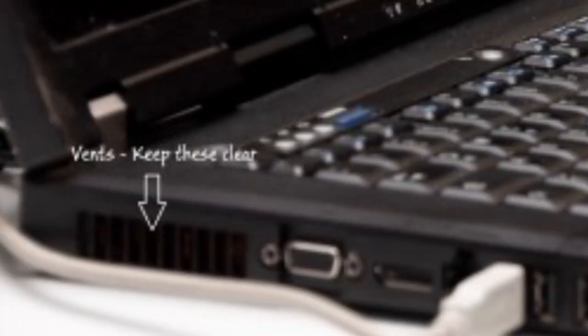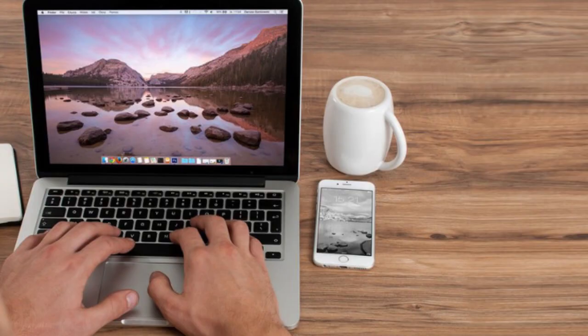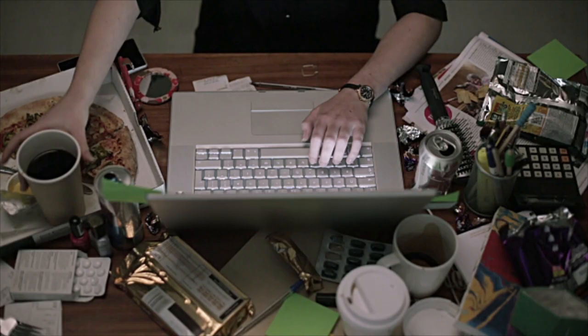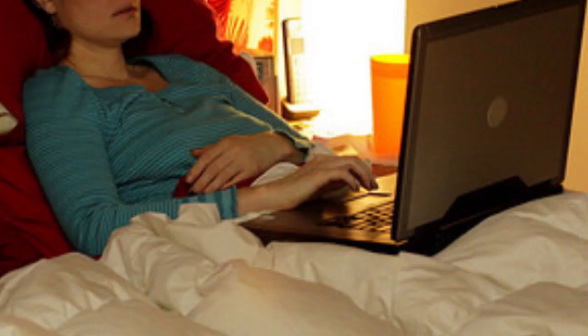Don't block the vents. Setting objects or cords in front of your laptop's intake or outflow vents will reduce or even stop the airflow, reducing the cooling system's ability and efficiency. That not only includes blocking the vents with an object, but also using the computer on soft surfaces like carpet or a blanket.